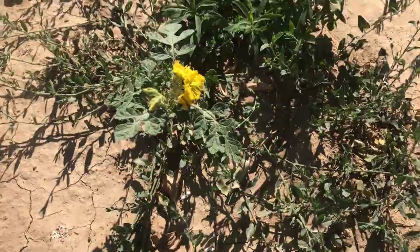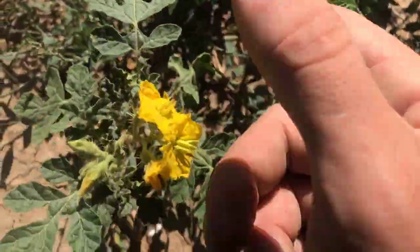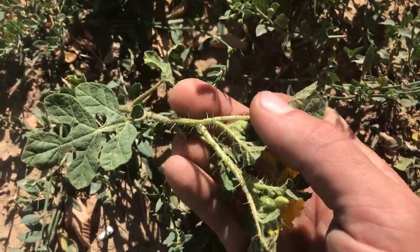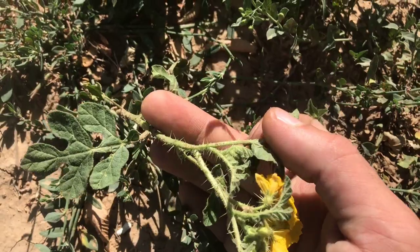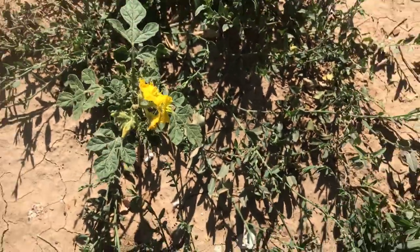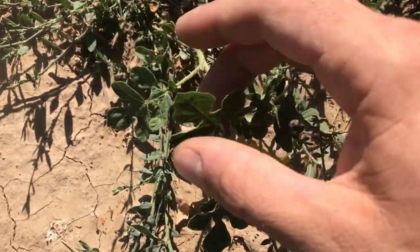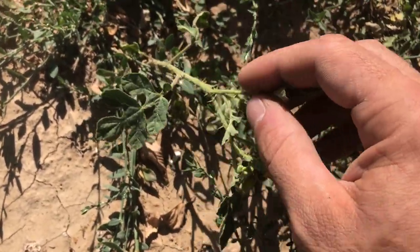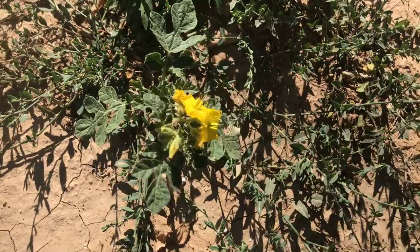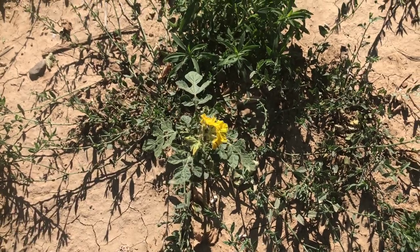The buffalo berry out here blooms with a yellow flower. If you notice on the buffalo berry out here, like most plants in this area, they've got spines on them. There's a good reason most plants out here in the west have spines — this was grazing territory where all the buffalo grazed, and all the herbivores prior to that. So a lot of these plants have adapted over time to have spines so they're not getting eaten by every animal that comes along. That is buffalo berry — the smaller, western version. All three species of buffalo berry are native to the U.S.